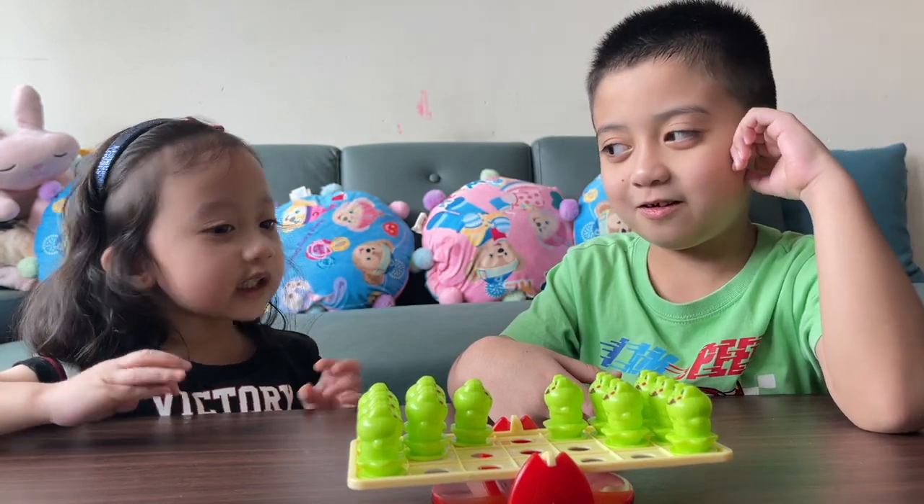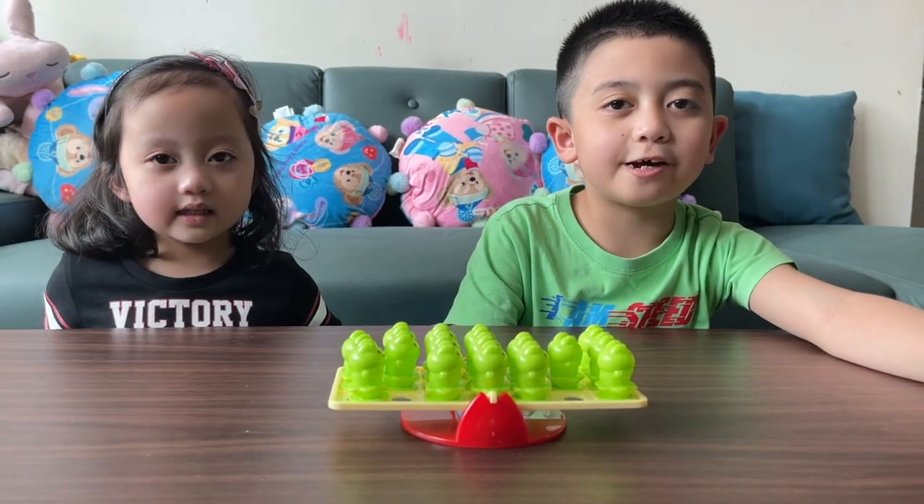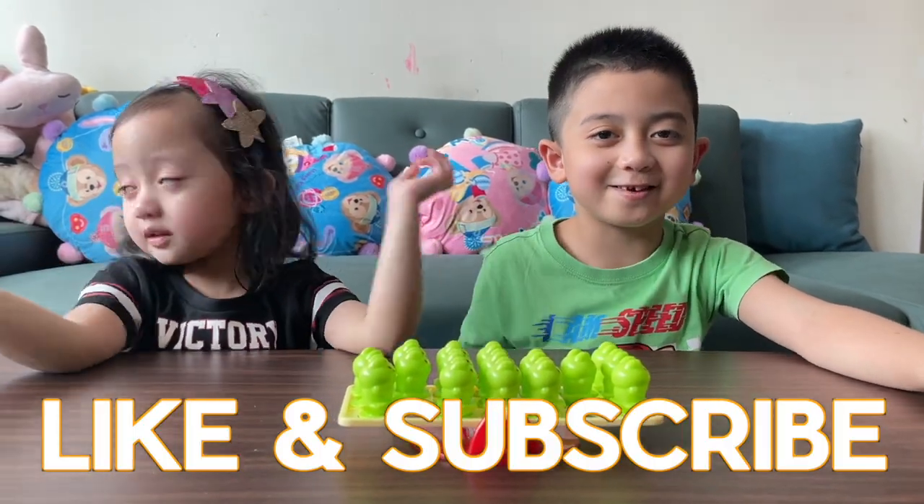Oh. Look, if we both win! We are safe! I hope you like this game, guys. Subscribe and I'll see you next time. Bye!